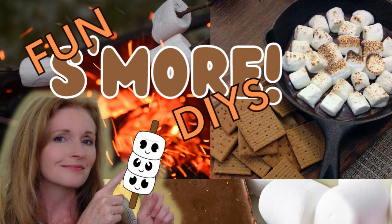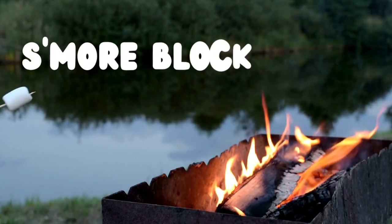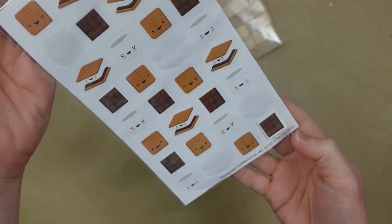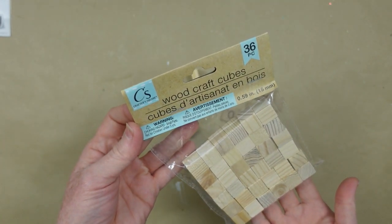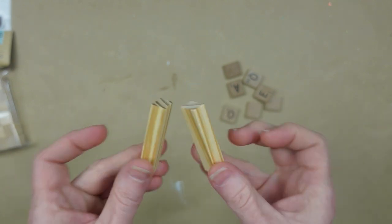Today I've got some fun s'more DIYs for you. I'm Brandy and this is Making It My Own. For the first of eight, we have s'more block minis. These are super easy to do and I'm going to give you some options. This is Dollar Tree stickers I got in the crafter section — there are 96 stickers in there.